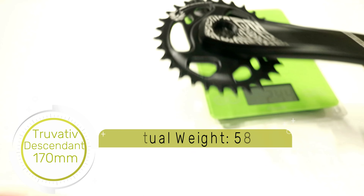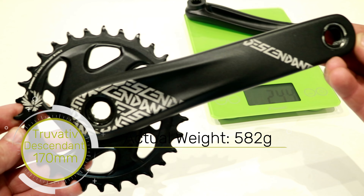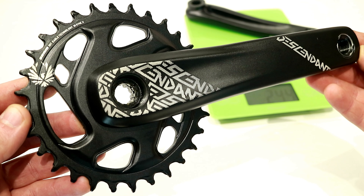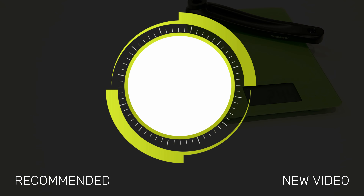This actually uses SRAM's steel direct mount chainring, and it's set up to run Eagle, so 12 speeds. This does use the Truvative 73mm power spline bottom bracket, and if you look inside you can see the very small splines that make up that strong setup.